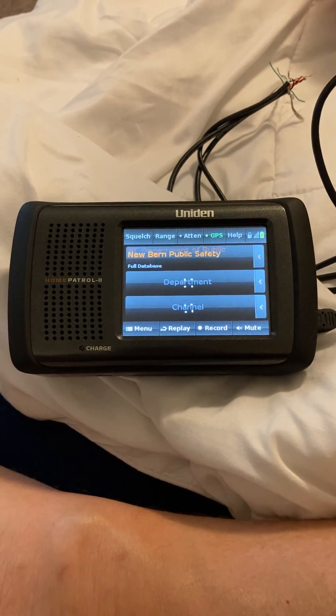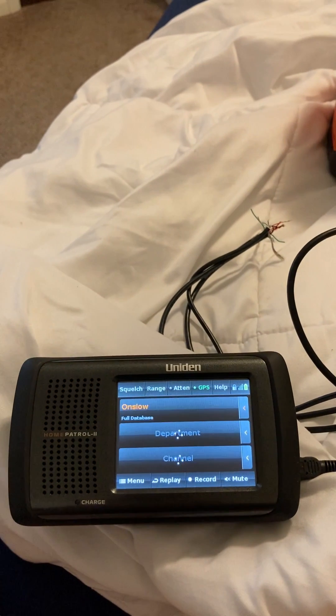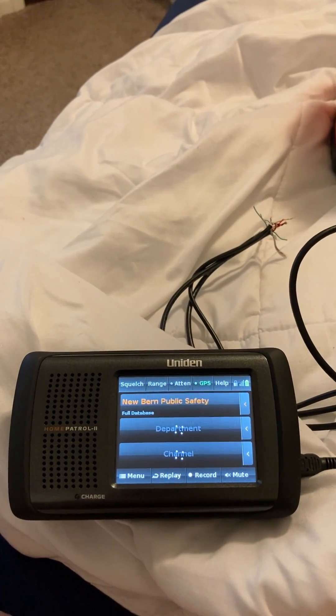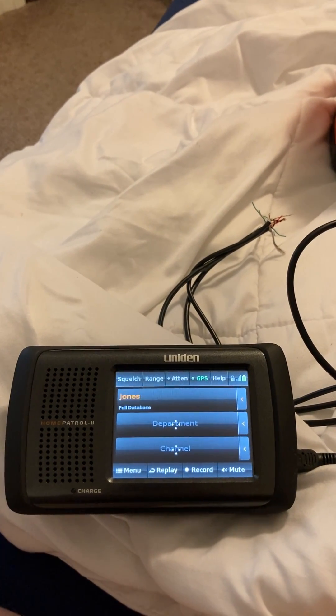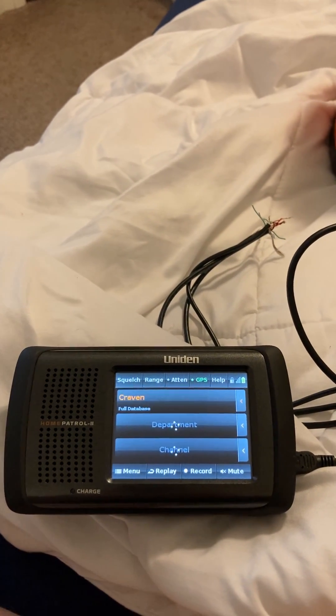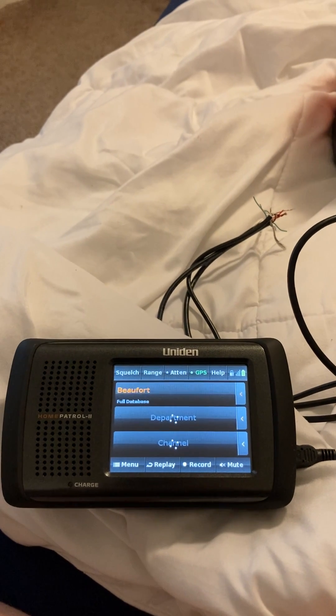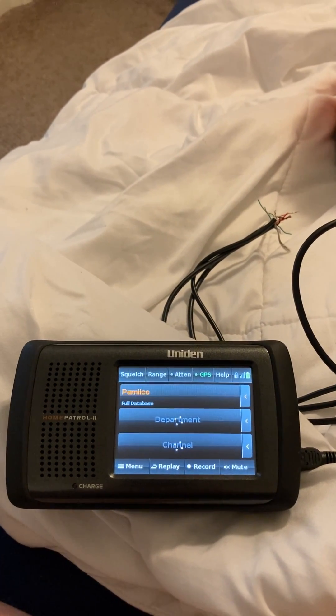Latest fun, stupid, and useless project alert. This is a Uniden Home Patrol 2 scanner — it's a portable scanner, and it can be hooked to a GPS device. As you travel, the GPS pulls in the relevant channels and frequencies from where you're located.